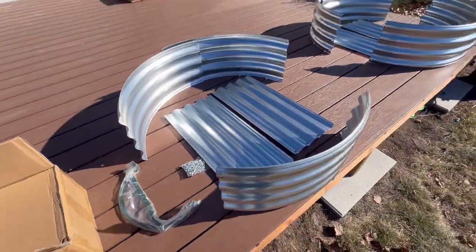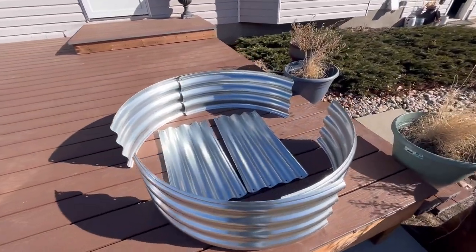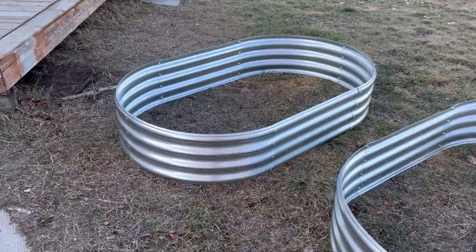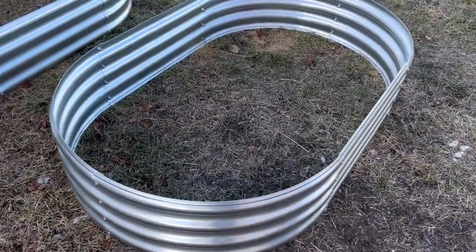For beginner gardeners a great way to start out is using raised garden beds like this set of two that I purchased off Amazon. They were very reasonably priced, they were quick to put together, and you can grow a whole lot in a very small space like this.